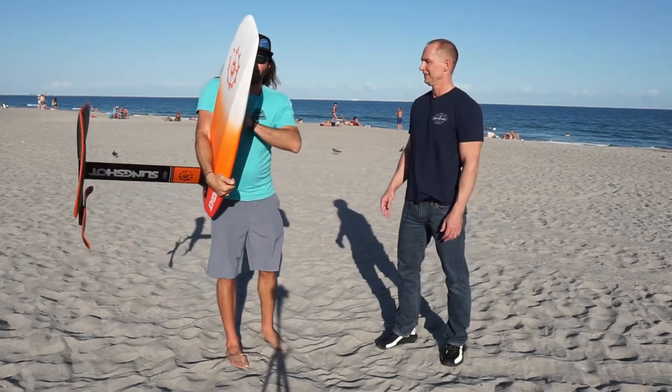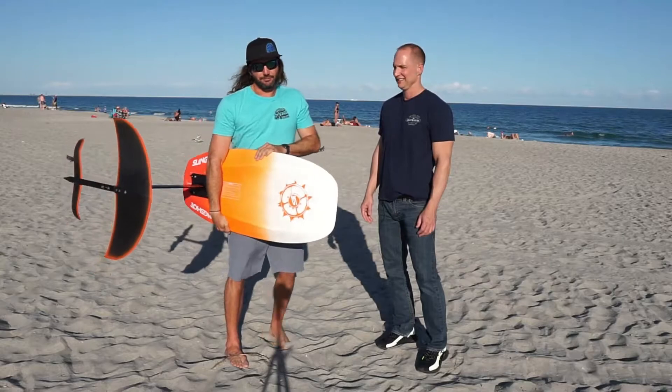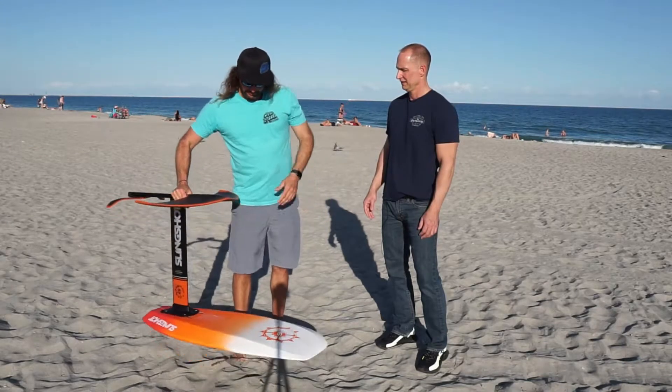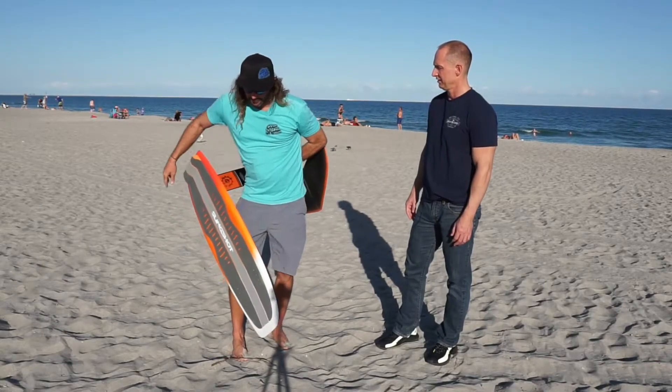They can be a little awkward, especially with the bigger boards. Holding it like you would a surfboard can be a lot of weight and can bump stuff, so it's a little trickier. You obviously want to watch your wings so you don't damage them, hit anything, or get them caught on anything. Usually board underneath one arm and fuselage with your other hand — and you're good to go.